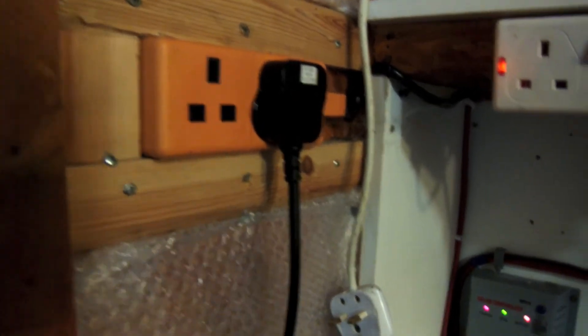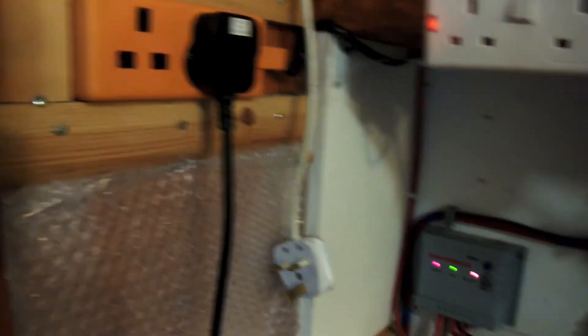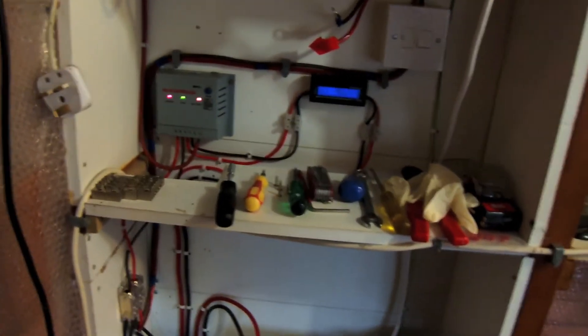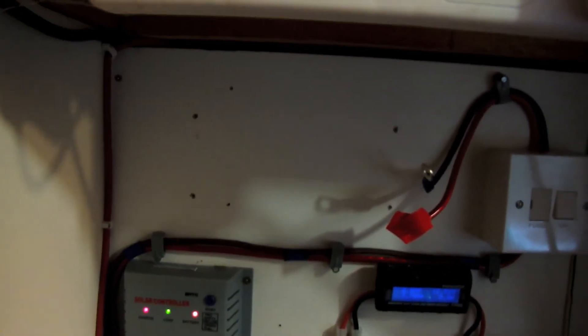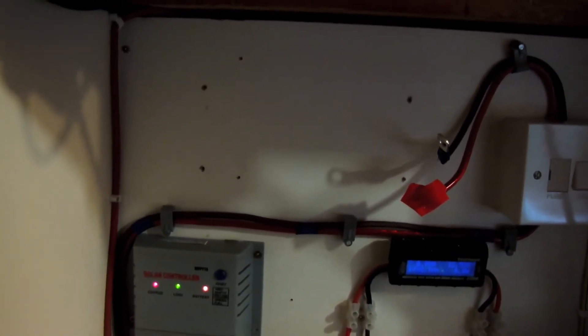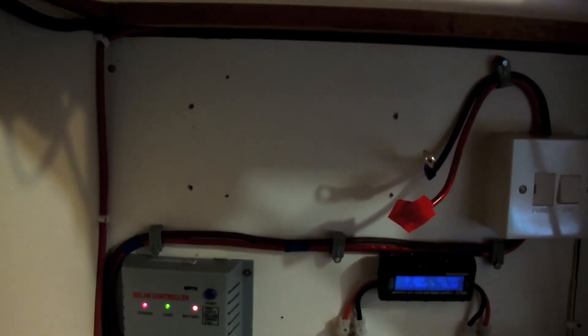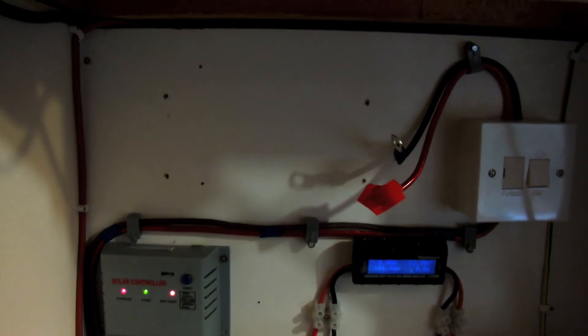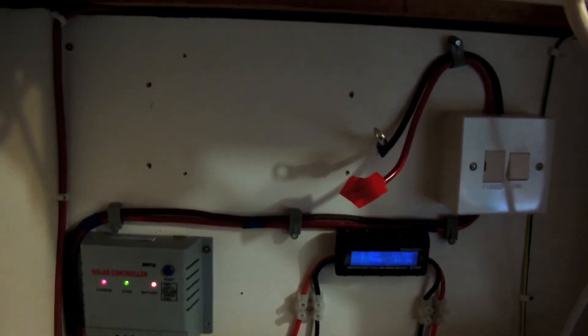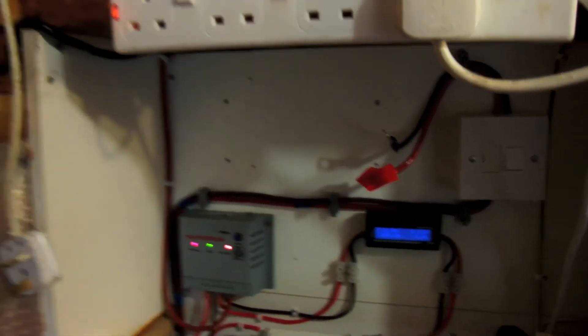All three batteries are just in parallel. Same as before, they're linked to the mains inverter which gives us mains power in the shed. They're also linked via the watt meter and the charge controller — power comes in from the solar, runs through the charge controller to the meter to the battery bank, and then either to the inverter for mains in the shed or to the 12 volt side of the system, which powers a light. The other light you see is a mains light running off the inverter.